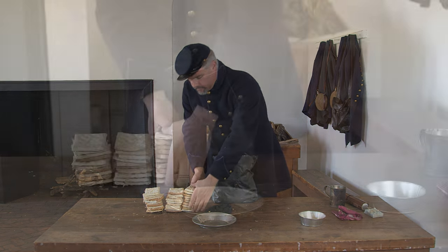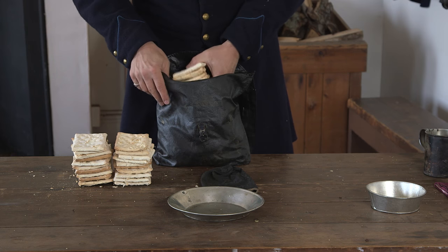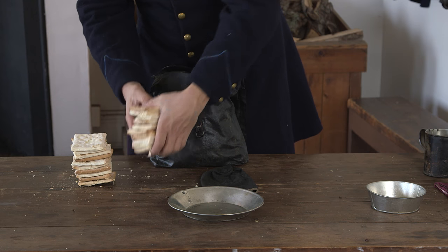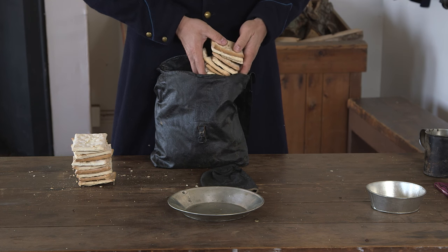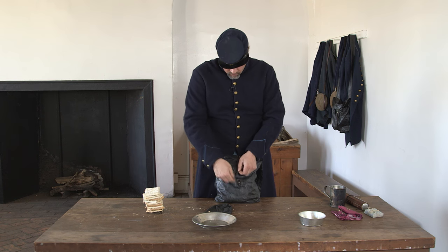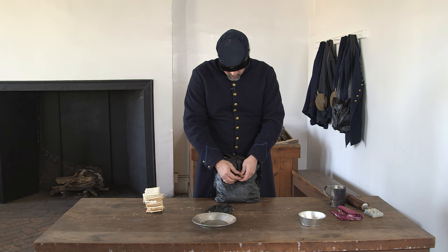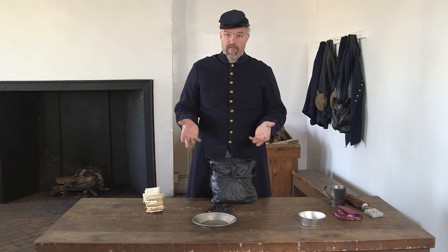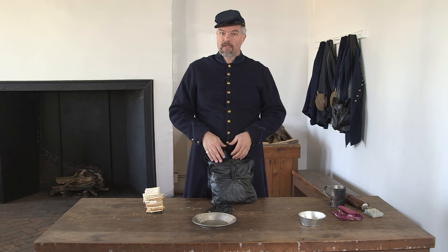Let's go ahead and start to load the crackers. And that is a full haversack. Well, we have a problem — we have extra crackers. One way the veterans handled this wasn't by throwing away hardtack; it was by eating some as soon as they were issued rations. We see that in accounts where soldiers say: issued three days' rations, ate some, put the rest in my haversack. This could be one reason why.